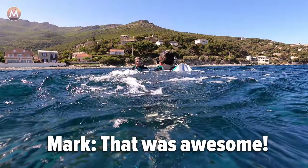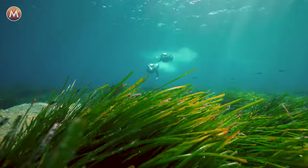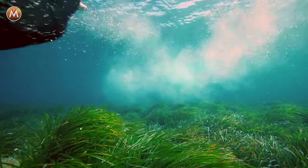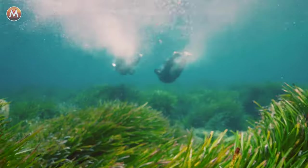That was awesome! Once I really got the hang of the maneuvers, Archie and I could fly right next to each other like two fighter jets moving through the sky — except, of course, we were about 20 feet under the water.